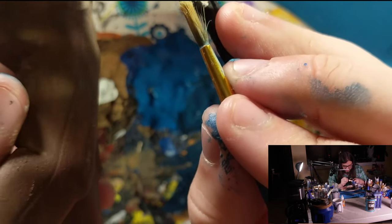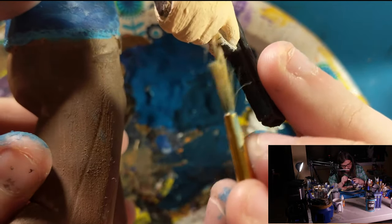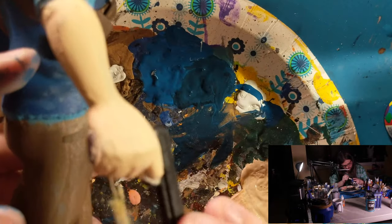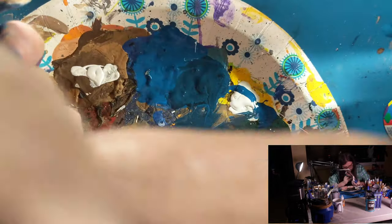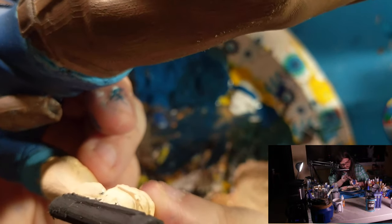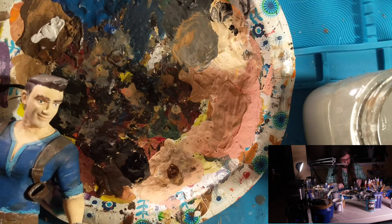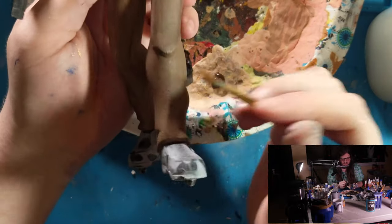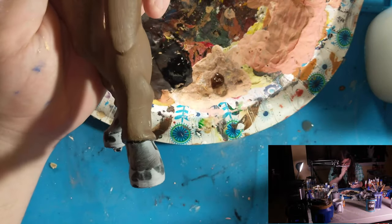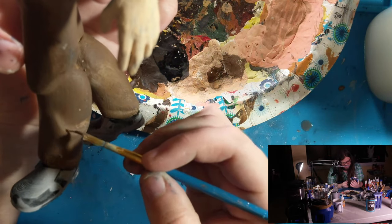I'm trying to bring back some of the detail spots lost through paint buildup. Next I want to do some highlighting and detailing on the pants — there are big shadowy parts and creases that would benefit from highlights and lowlights. I'll take a little white and a little brown to create a highlight. The logic is that where the sun hits a crease, it gets a little lighter.